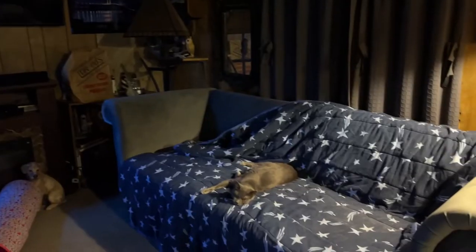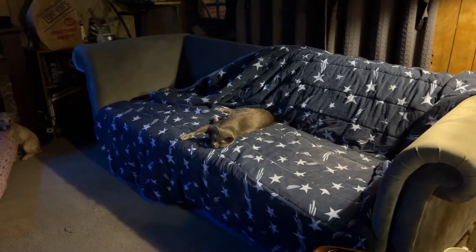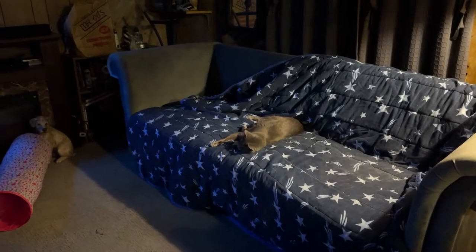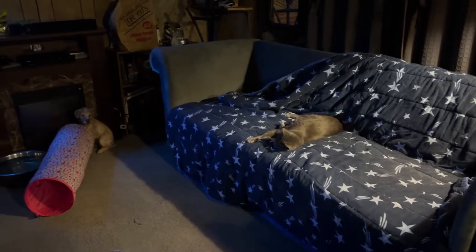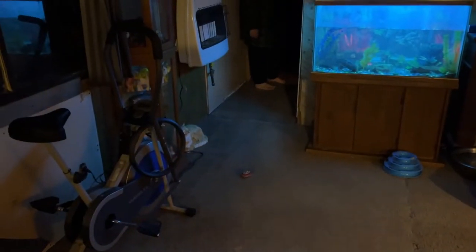We just finished our live stream and that went well. Smoky is sleeping over there and I think the rest of the cats are in the bedroom — Spotted Leaf kept attacking my laptop during the live stream so we had to put her in the bedroom.